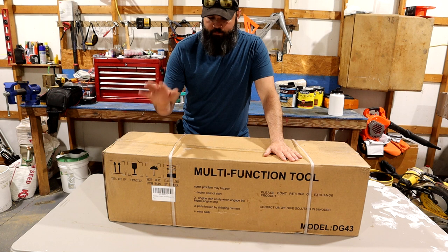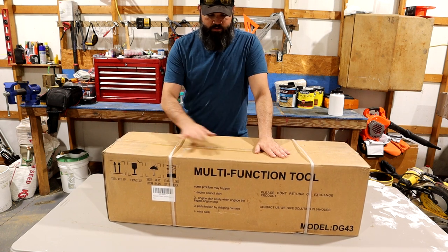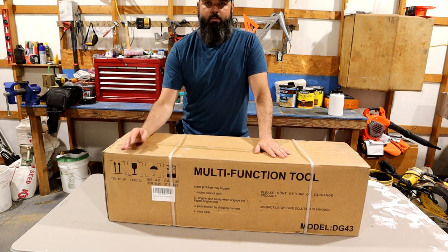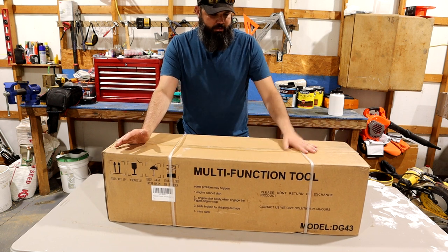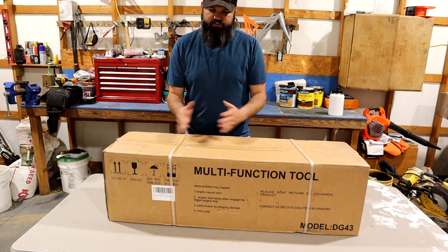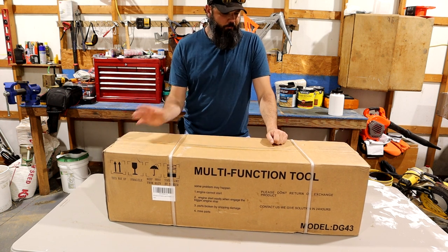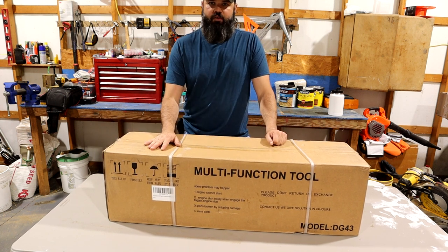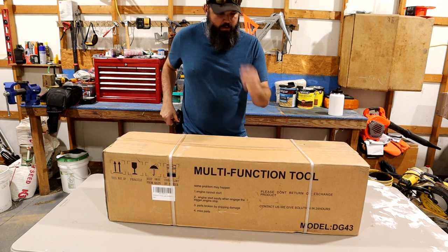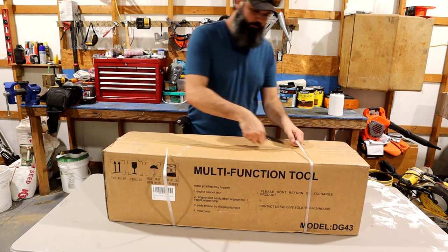Hey everyone, in this video I'm going to be doing a tool review, box opening, and a display of how to use this thing - the Proyama 5-in-1 multi-tool. What this is, basically, is a weed wacker, brush trimmer, pole saw, has an extension for the pole saw, and also a hedge trimmer. This is about $300 on Amazon - I'll put a link in the description. I like this company; they have good engines, that's what I really like about them.